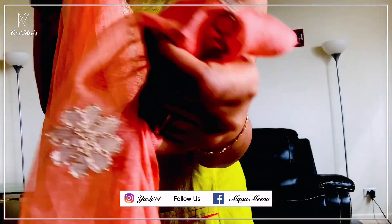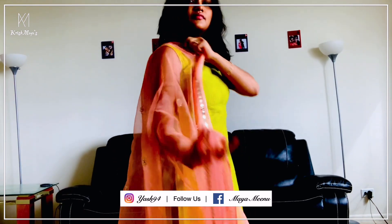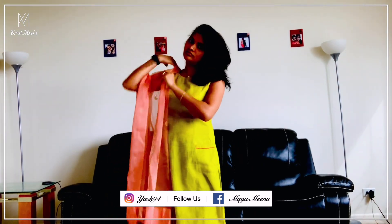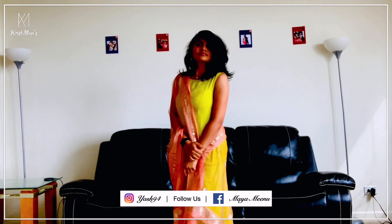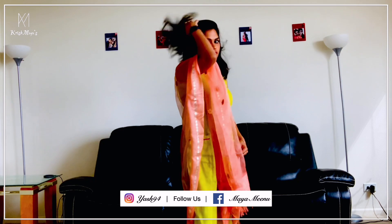I paired up with this peach colored dupatta — it has a really elegant, rich look. This peach color and green color top pair up nicely. It's not yellow, it's a green color top. This is the final look — how is it?